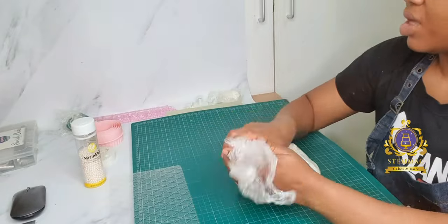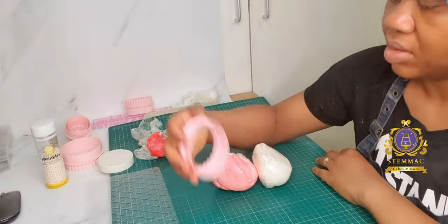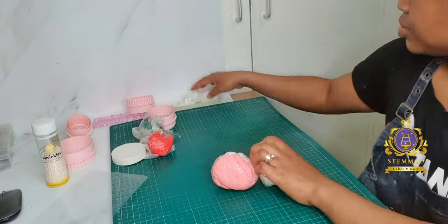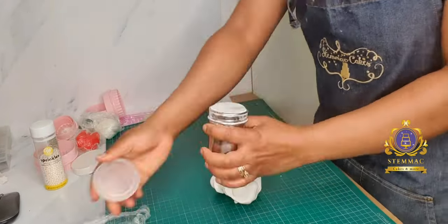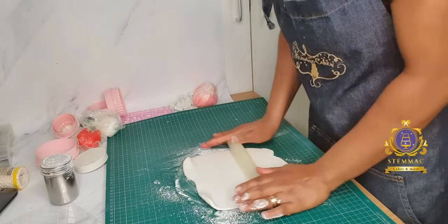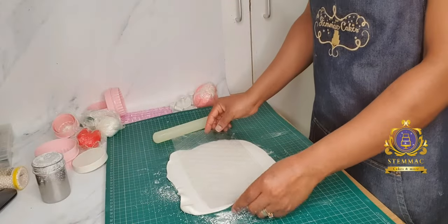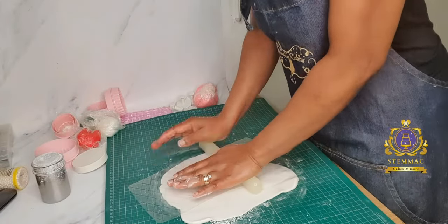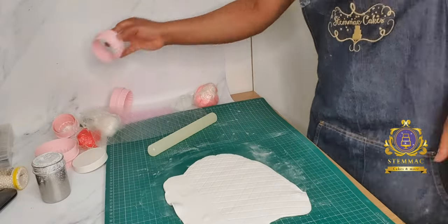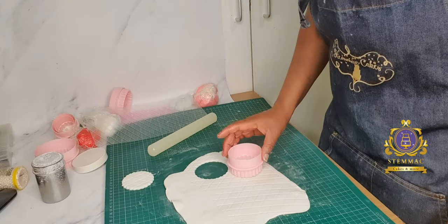Hello, greetings to you wherever you are watching me from. I thought I'd share a recording of a set of 12 cupcakes I made some time ago, for which I created fondant floral cupcake toppers. Here I'm showing you how I created those floral cupcake toppers using white fondant, pink fondant, and pink and white marble fondant.